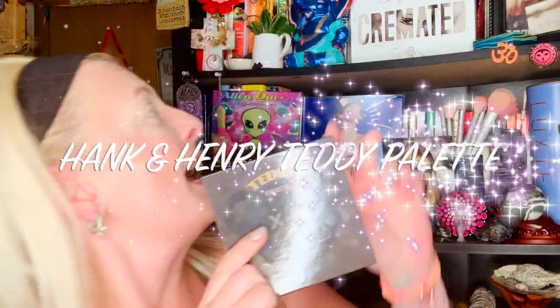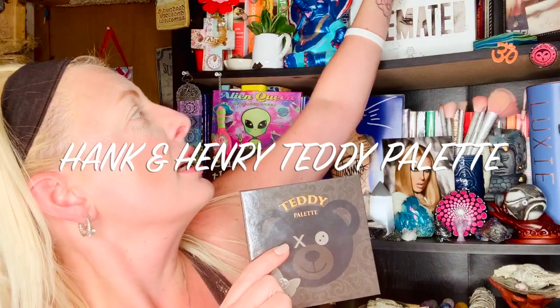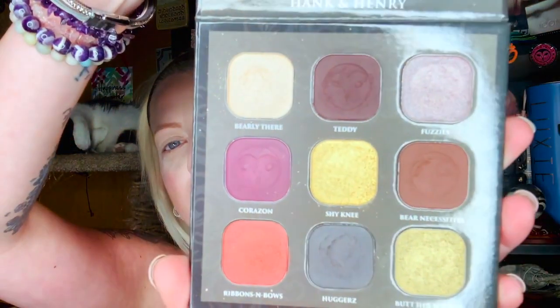Hi guys, welcome back to my channel! Today we are going to be reviewing Hank and Henry's Teddy Palette. This palette is so cool because it actually came signed by Mr. Henry, so I was quite excited when I received that in my mystery box. This palette is absolutely gorgeous, guys.